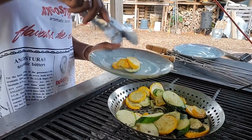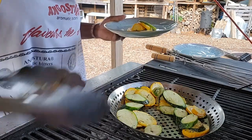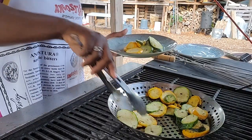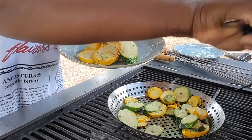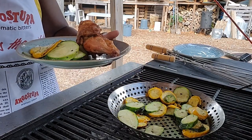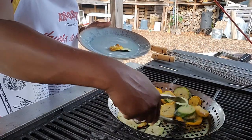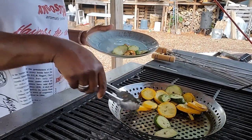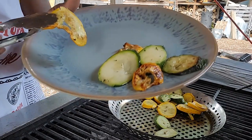We're gonna go plate our dinner and sit down and enjoy it. We have the squash, and then we have the chicken — this is a half of a cornish game hen. I like it a little caramelized — it's not necessarily burnt but it's like caramelized a little bit because it's not dark dark, it's just brown.